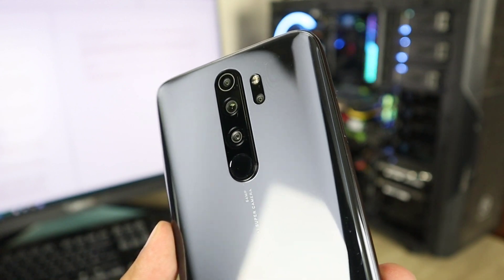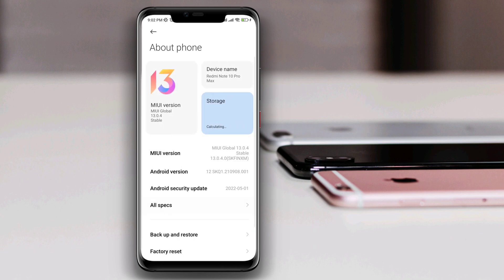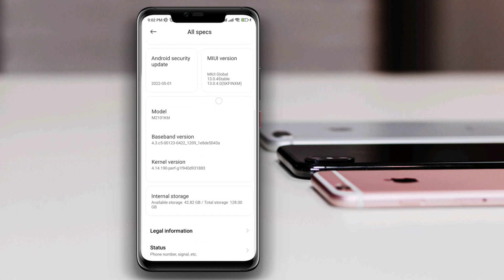On your Xiaomi device, you need to open Settings, tap on About Phone, tap All Specs, scroll down, and tap Kernel Version four times.